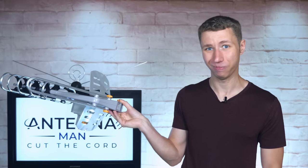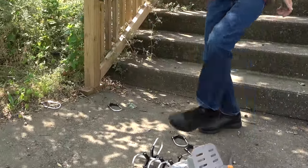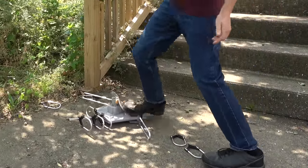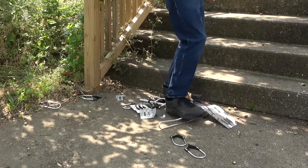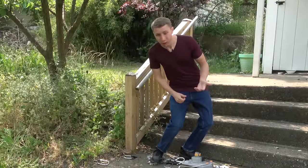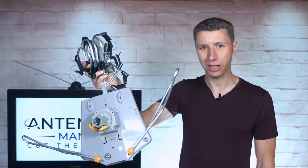Now it's smashing time. Do not buy this antenna.